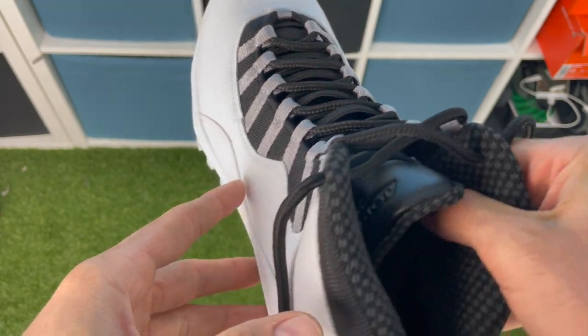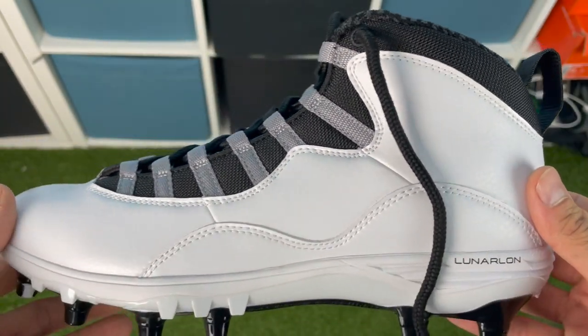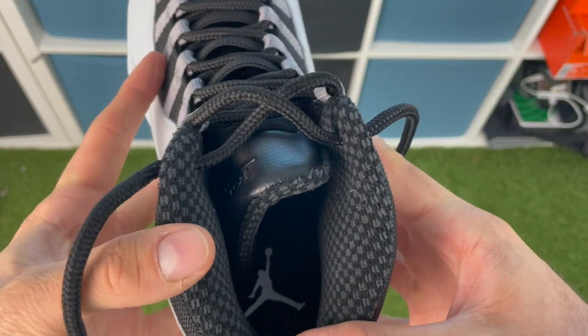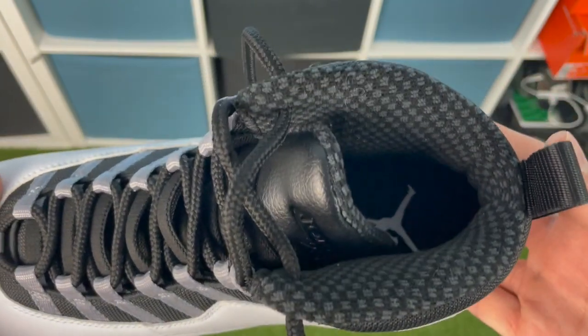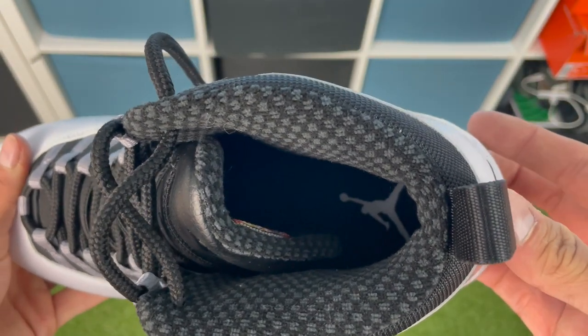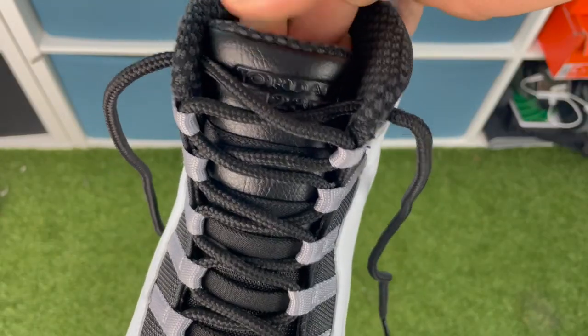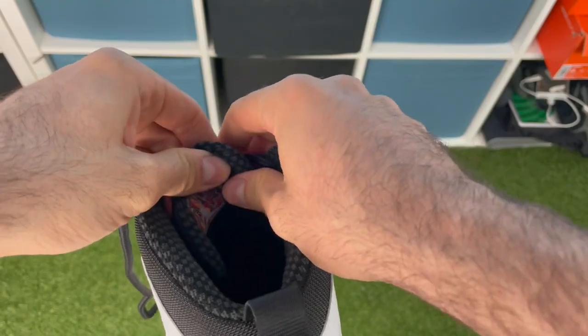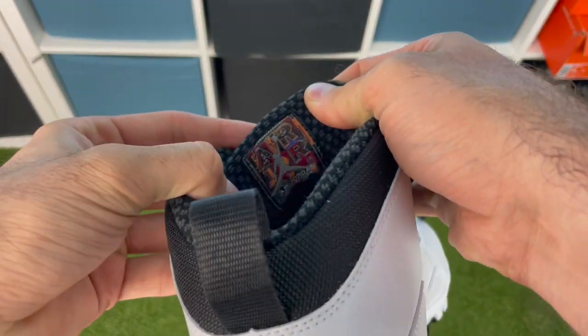Looking at the padding on the inside of this cleat — it's super thick and comfy with a nice squishy material. If you've tried any of the Jordan basketball shoes, you already basically know what you're getting as an upper on this. It's crazy comfortable and has lasted a very long time for a reason. The tongue says Jordan 23, and on the inside of the tongue you have the Air Jordan collection branding with a retro 90s look — it looks unreal.